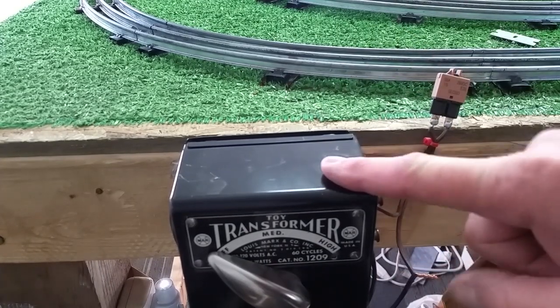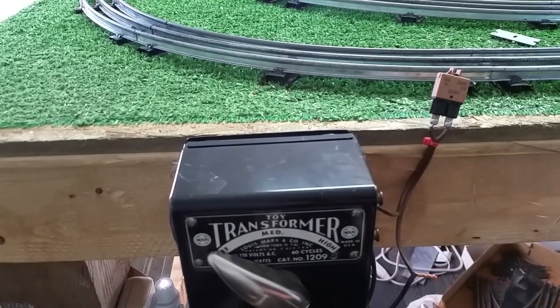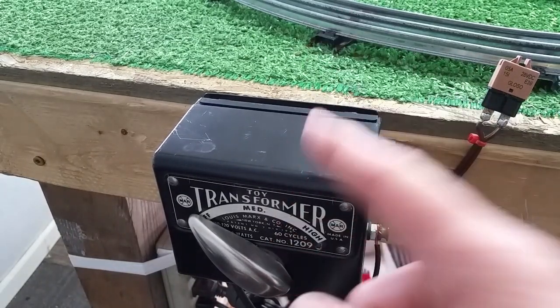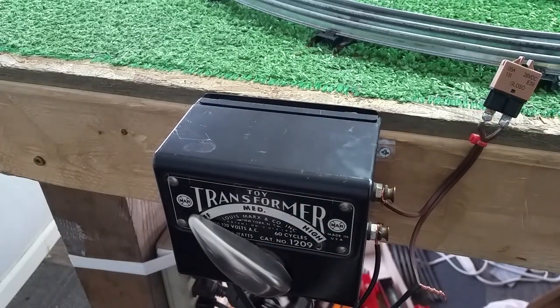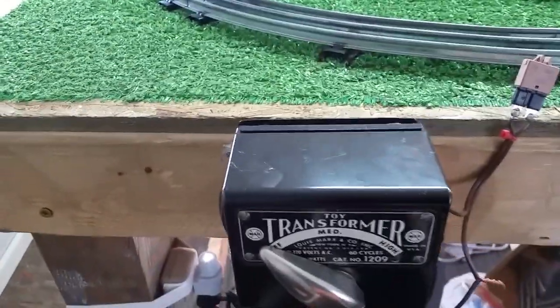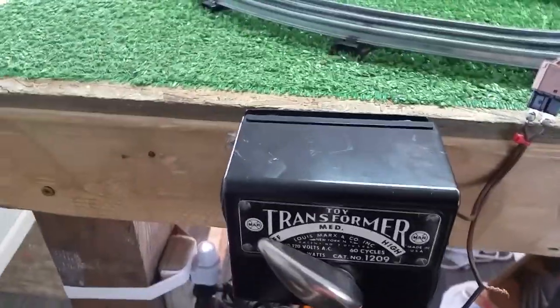What you're looking at is a Marks Transformer — an early Marks Transformer — and it has no circuit breaker, as you see. The problem with this is if you short the output, it'll burn out the secondary coil in the transformer in a matter of a minute or so. It'll just fry it. That will kill the output. It will never work again.